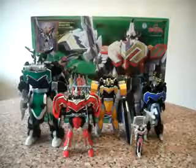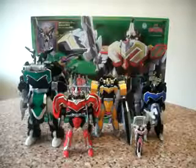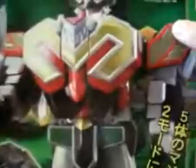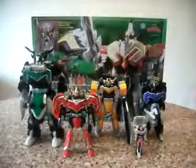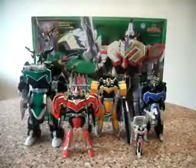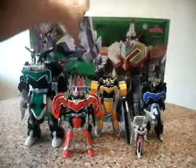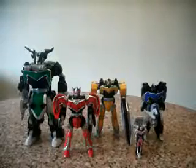Hello everybody, this is Charles and I am back with another video review. This time for a Magic Ranger Magic King. I found this box set cheap — I actually got this set for $30 Singapore dollars, which is about $22 USD, from a retail store. That was really, really cheap, as it was from a sale.